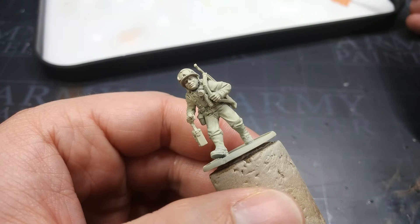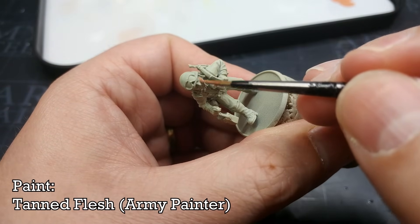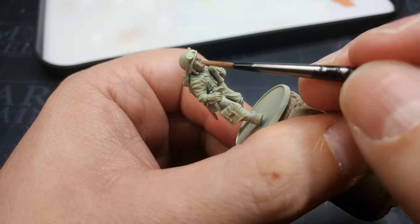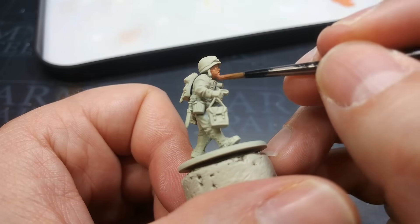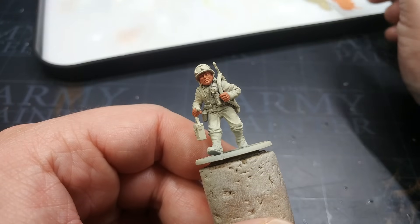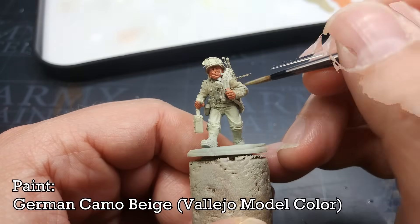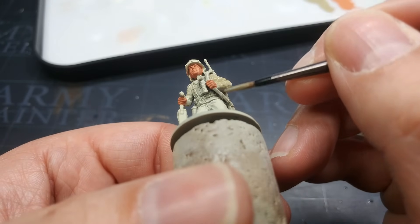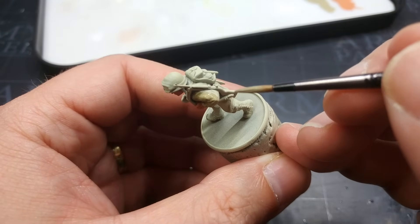We're going to start, as we normally do with miniatures like this, with the skin. I'm using Tanned Flesh from Army Painter — this one has been discontinued; its direct replacement is either Moonstone or Agate Skin, but don't worry too much about specifics. However you like to paint skin, pop down the base coats now. Then it's a matter of preference whether you start with his jacket or his trousers. I'm going to start with his jacket and gaiters, painting them both the same, using German Camo Beige. This will cover very nicely over the primer. If you want darker recesses you could start with khaki, but this will look the business once it's shaded.